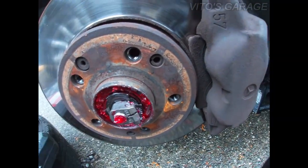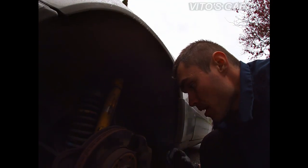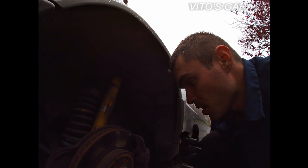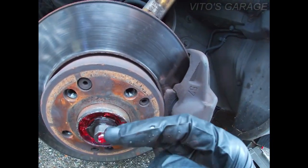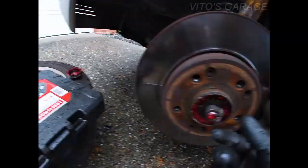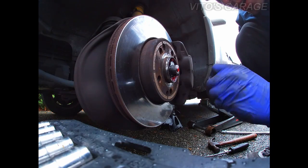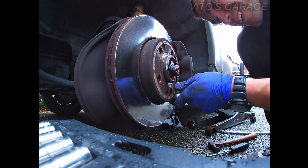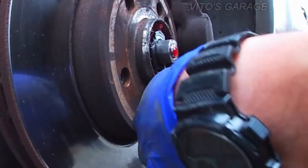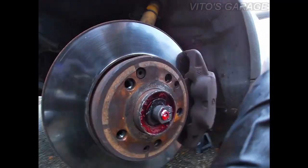I adjust wheel bearings on these old-school Benz differently — I'm not using a dial indicator because it takes up a lot of time. What I do is I loosen this bolt and then I put the wheel back on without the center cap, then I feel the play and turn it to adjust. So I'm gonna loosen that up and put the wheel back on now.